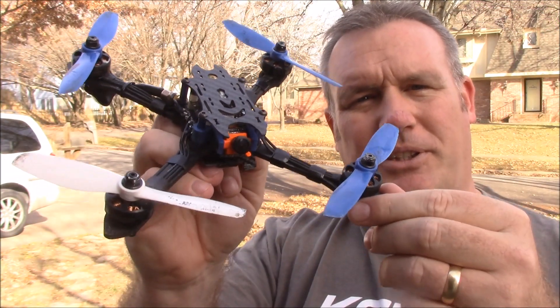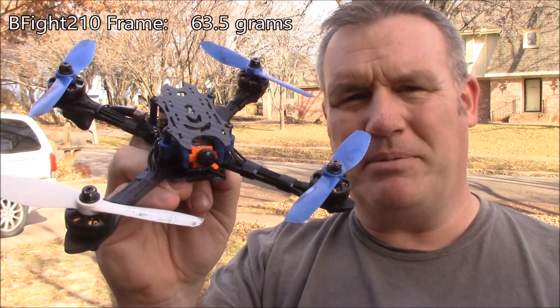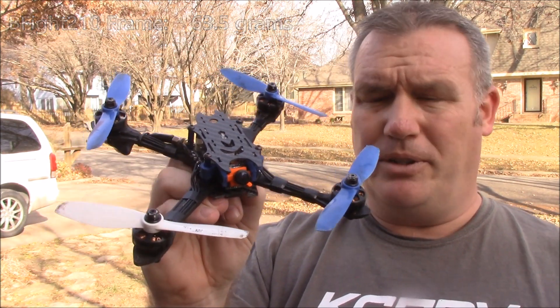If you want to build an ultralight quadcopter, the first thing you need to do is start with a frame. This frame here weighs about 60 grams and you want to stay within 60 to even the low 70s for an ultralight frame.